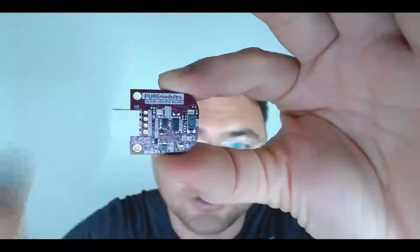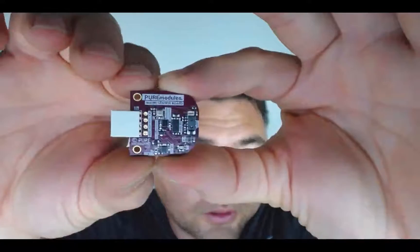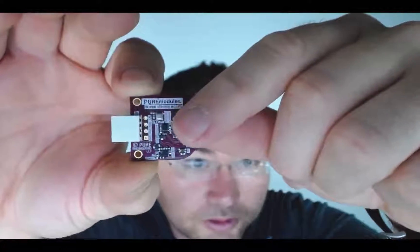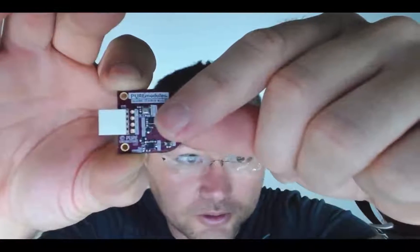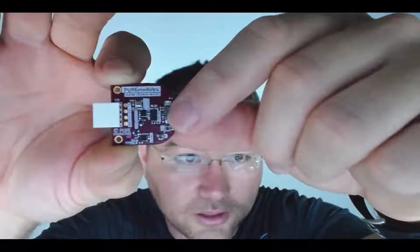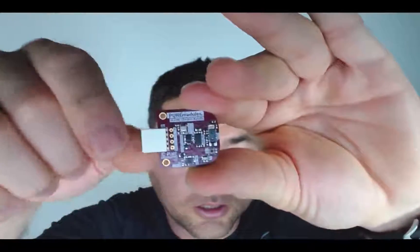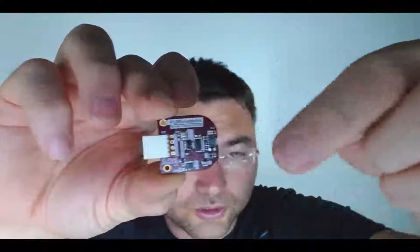So here we have a barometric pressure sensor up there on the top, a humidity sensor as well — temperature and humidity in the same sensor package. There's an accelerometer in the center, a magnetic sensor right below it, a laser rangefinder distance sensor capable of up to 2 meters, and on the outside edge here, an IR sensor for short range proximity.